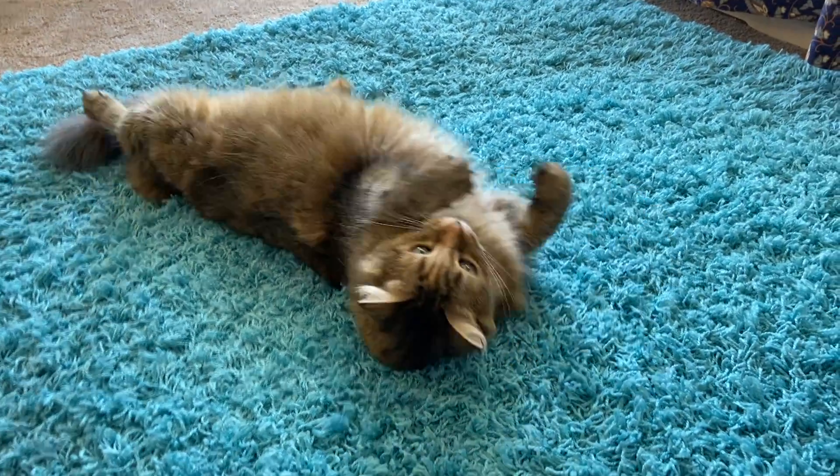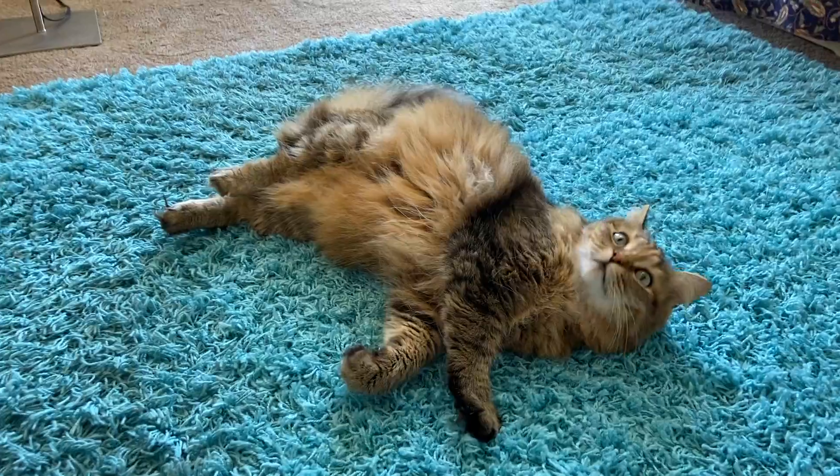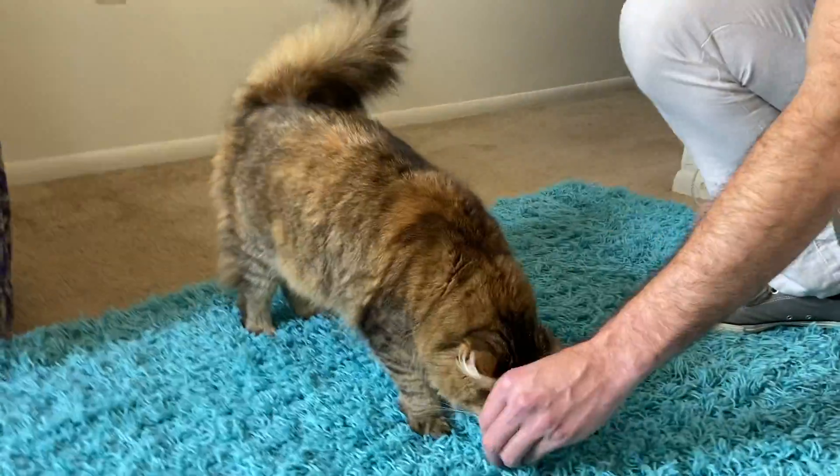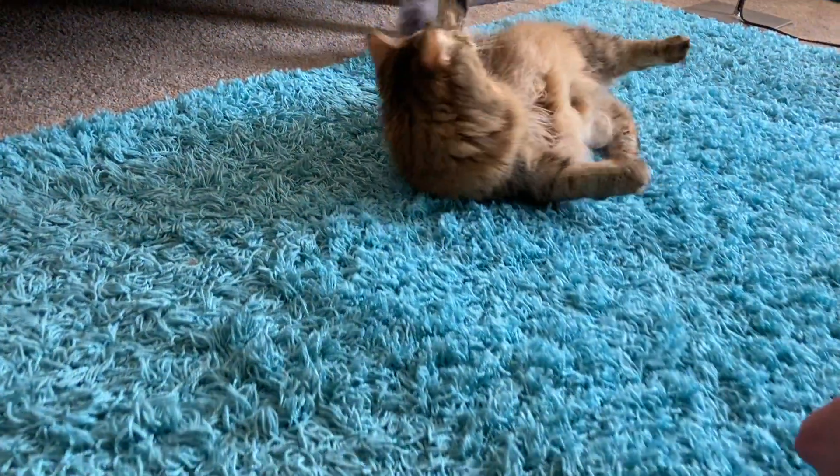Hello and welcome back to Pat and Cat. As always, I am Pat and Sherlock here is the cat. This episode we are getting turnt with Sherlock's newest trick, Roll.